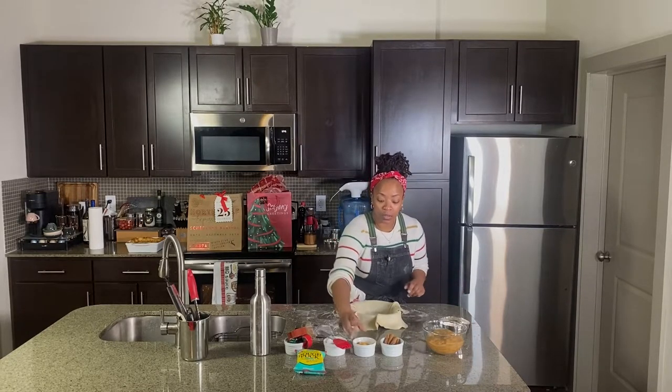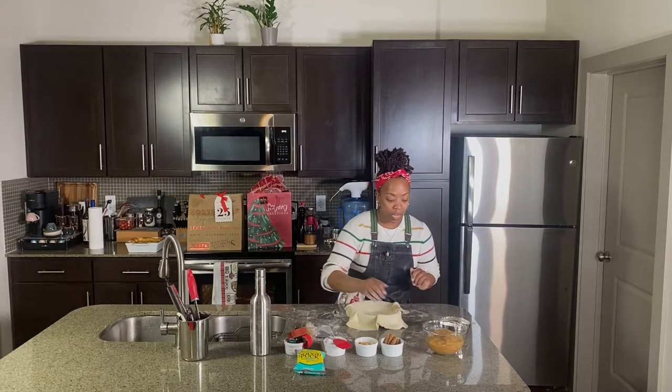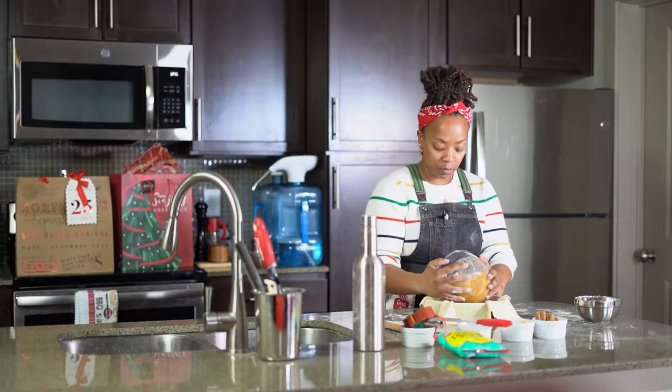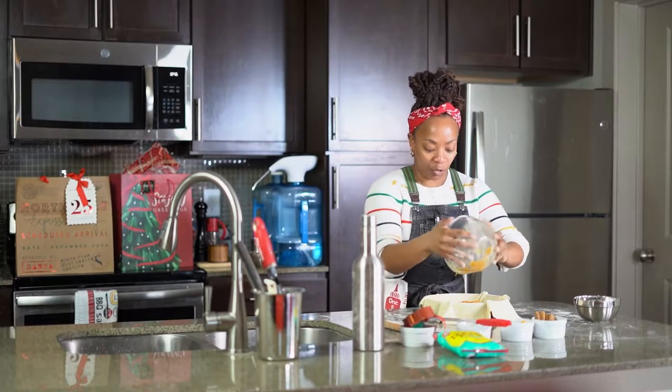So they end up looking a little bit like this — yum. We've got the dough in, I'm gonna add my filling. Just a little bit — or for me, just a little extra, just like me.